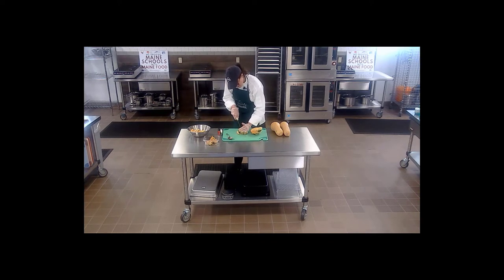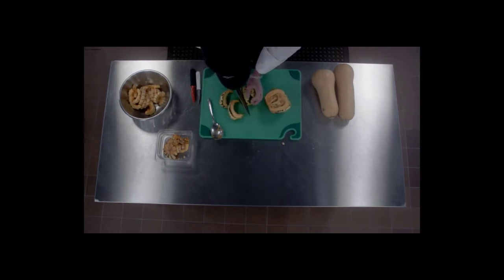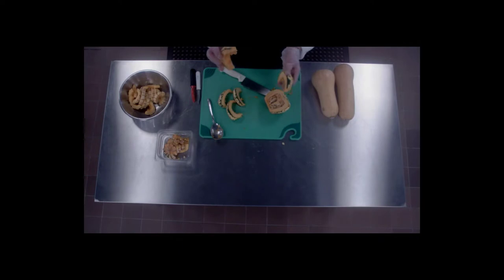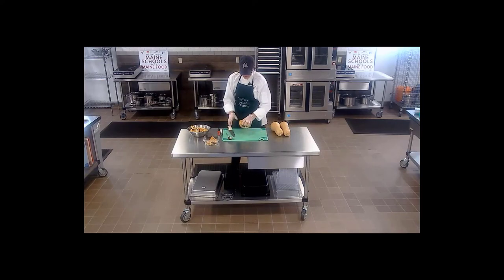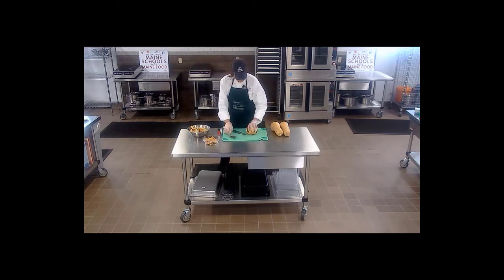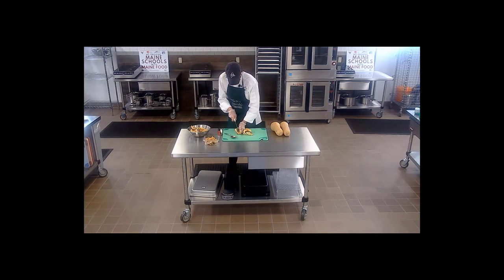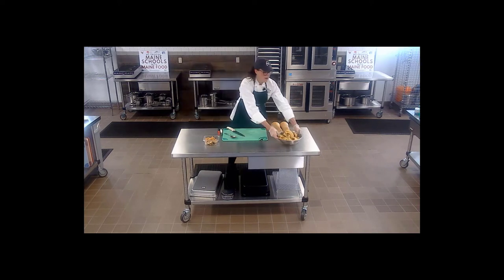Slice right down and you have these really great big beautiful wedges. I'm going to put those right in with the delicata squash and do the same for the other half. All right, so I'm going to put those aside for a recipe I'll do later.